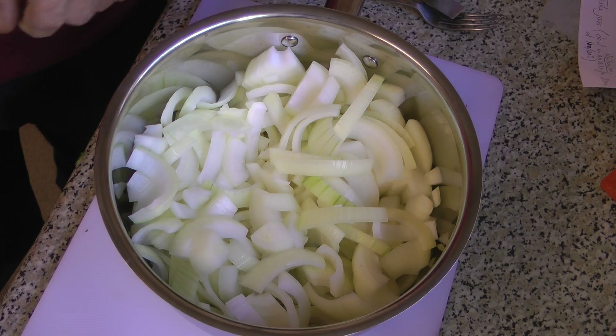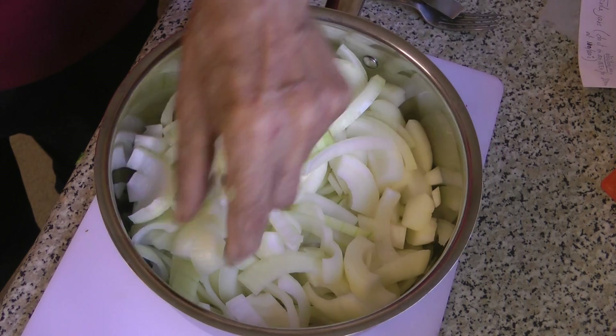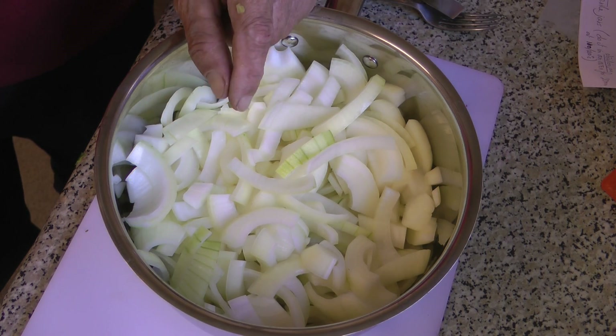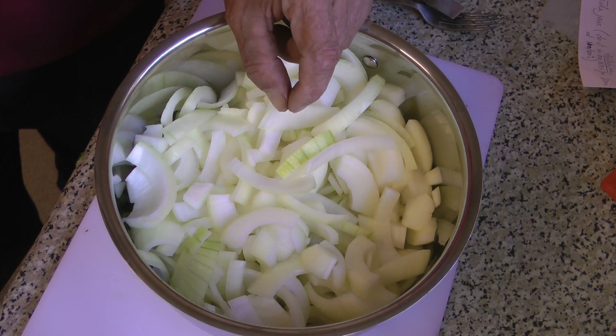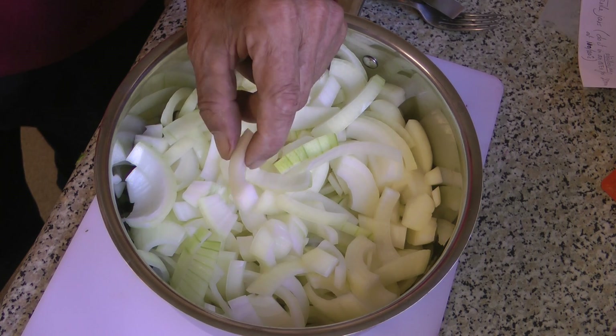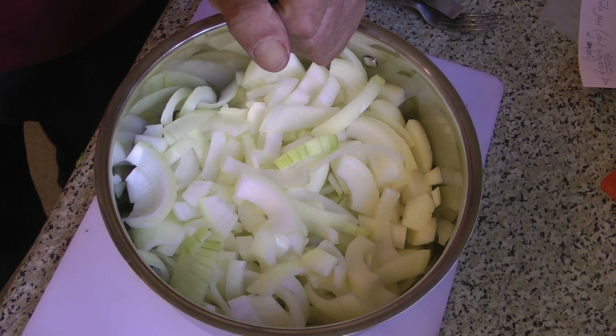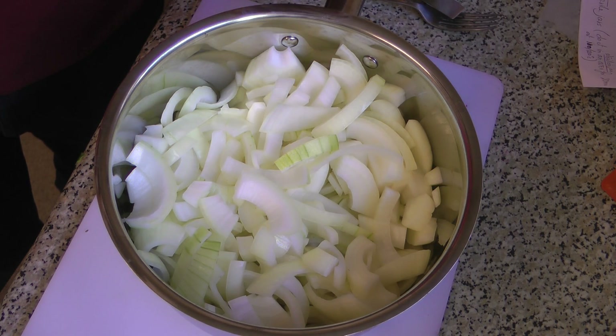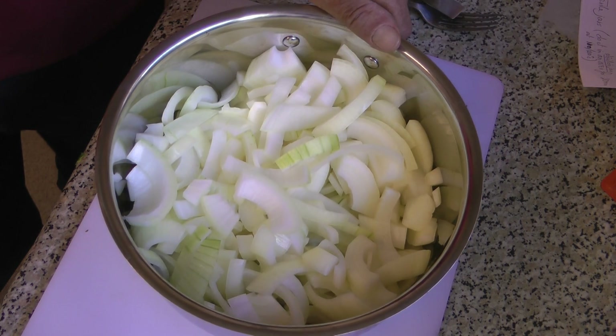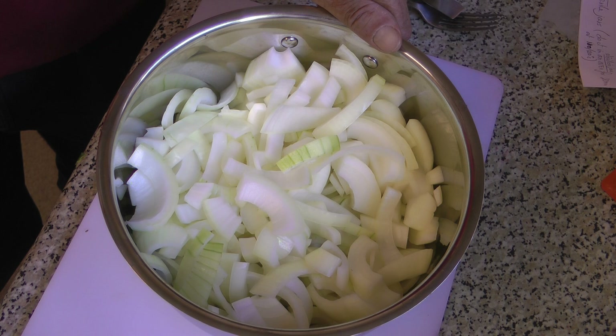There's a kilo of onions, just roughly chopped. You can cook these with the beans, but if your beans are a bit tough, by the time the beans are cooked the onion is too soft. So I prefer to cook the onion separately — just cover them with some lightly salted water and boil until they still have a little bit of crunch.